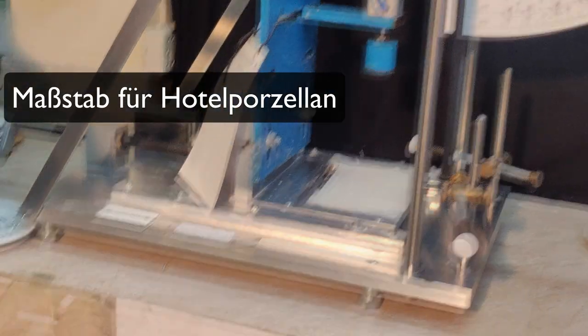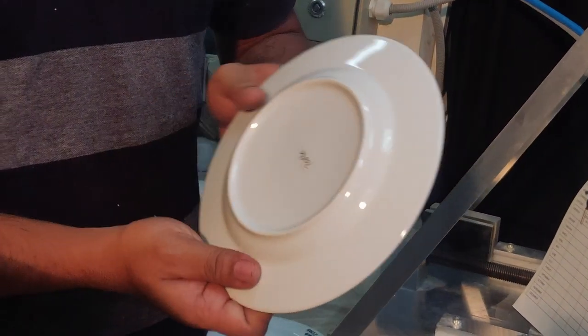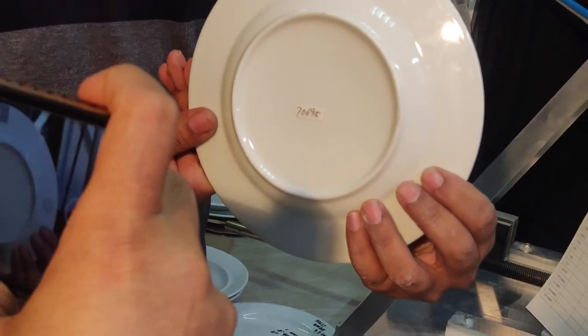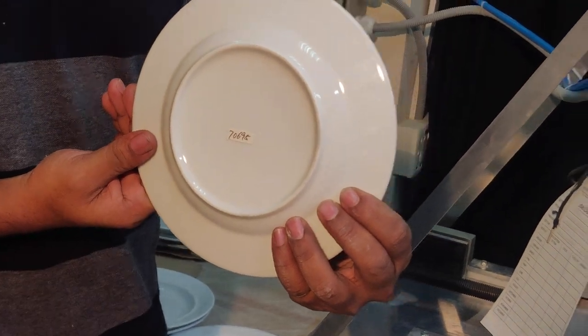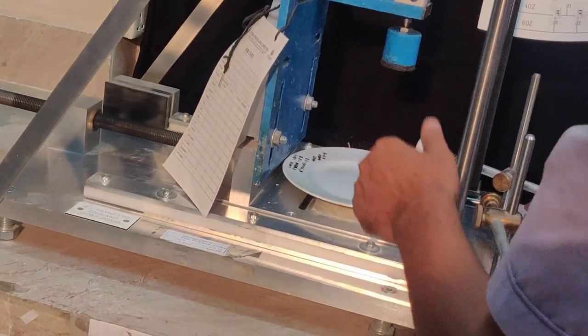This is the specification number — flip it over and that's the reference number. Let's do this again, testing this one. Done.